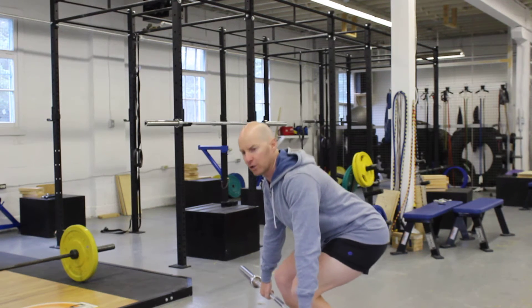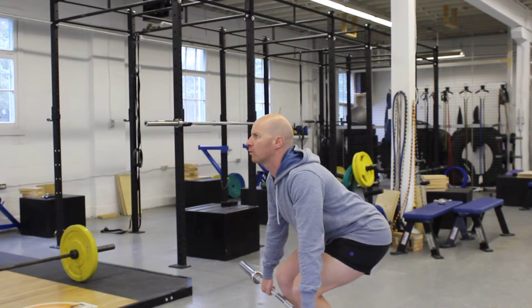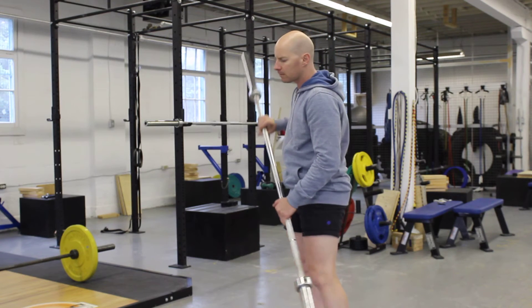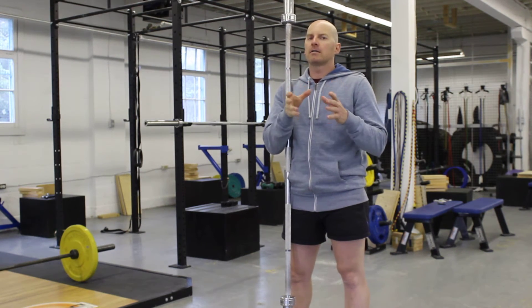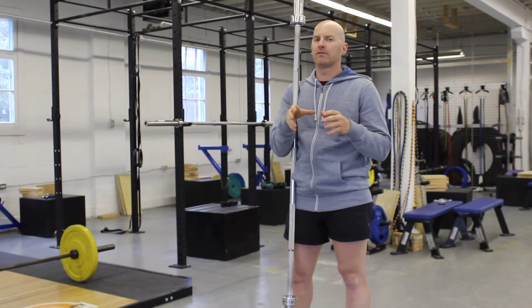But what I want to show you is what the hips do. The hips behind me are going to rise, as is the collarbone. And once the barbell clears my knees, I thrust up. The delay in what's called extension is a key component of generating power on the squat and on the deadlift.